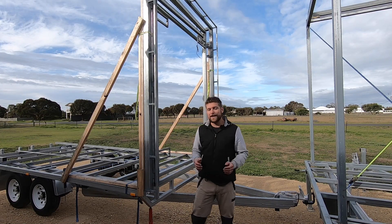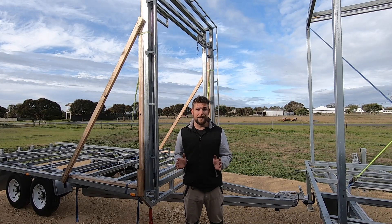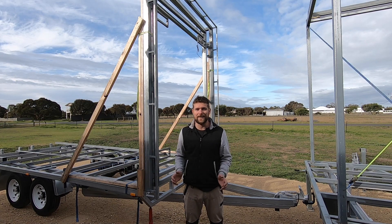I'm building a two-trailer tiny house and it's time for a build update. I'm pretty excited for this one because I finally get to give you a sense of how these two trailers are going to join together.